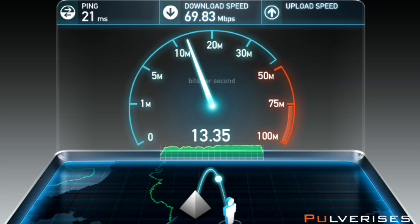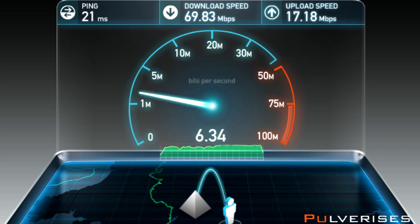Getting about 70 download and on a normal day that's 17 upload, so yeah that's more than enough to live stream.